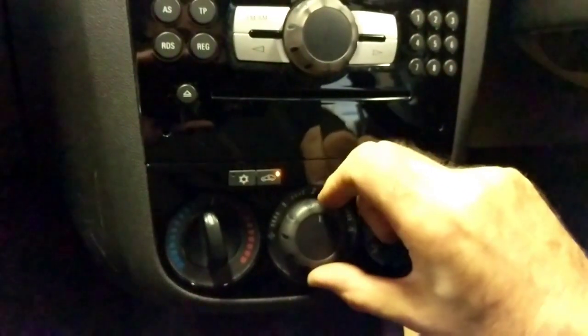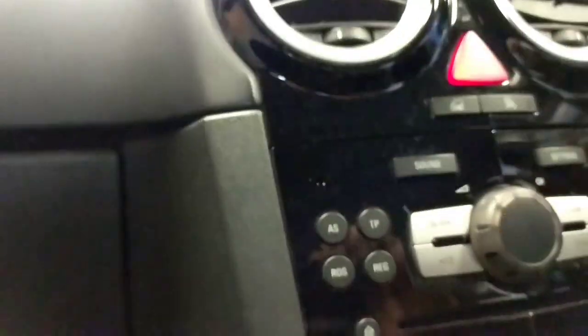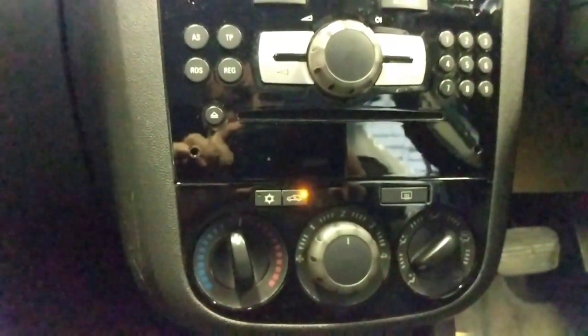When I was driving it back here the speed of the fan would vary during the journey on its own. Even though it's manual controls, the motor would bog down every now and again. Just tapping around the motor varies the speed of it. So I'm going to take the glove box out, expose it, and then do some measurements — have a visual on it and see where we go from there.